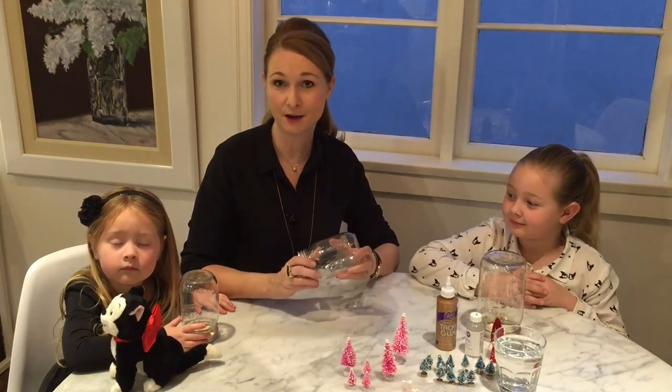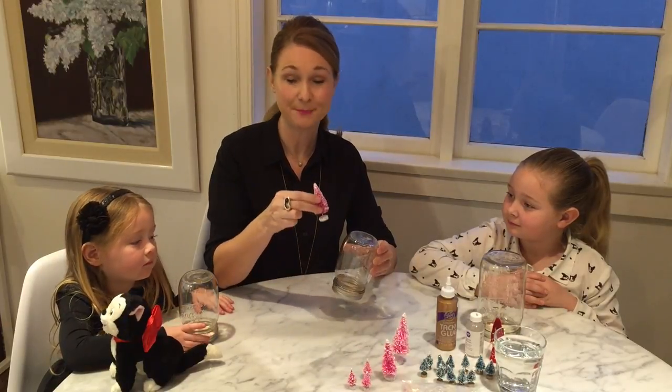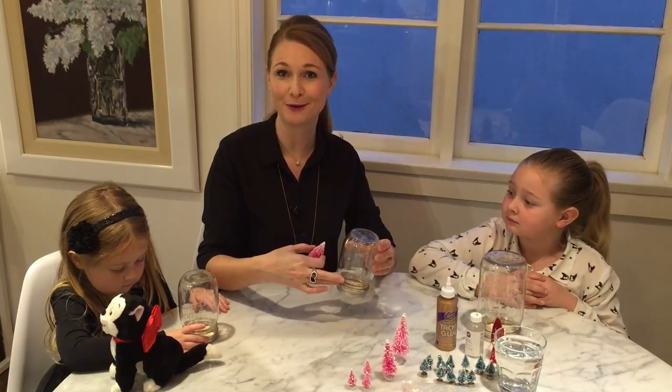So what we're going to do is take our mason jar, take off the lid, then place our figurines on the lid where we want to glue them, and make sure that the mason jar can fit back over top, and then we're going to glue it.